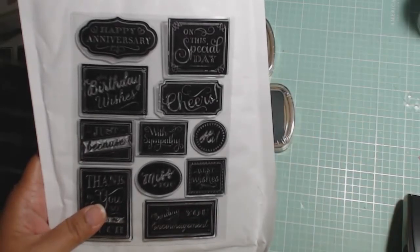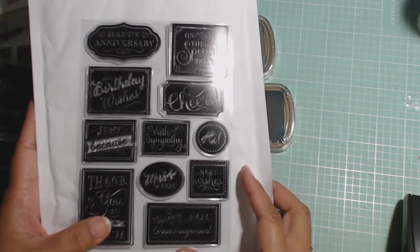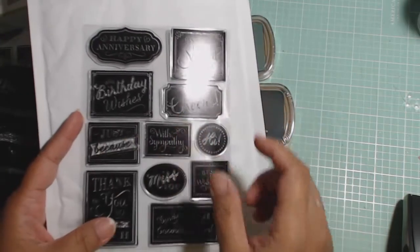Hey guys, I'm back with my haul from HSN and Sweet Stamp Shop. I'm just going to mush these two videos together.